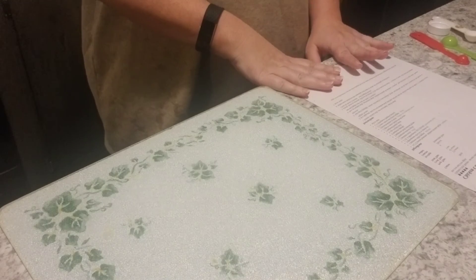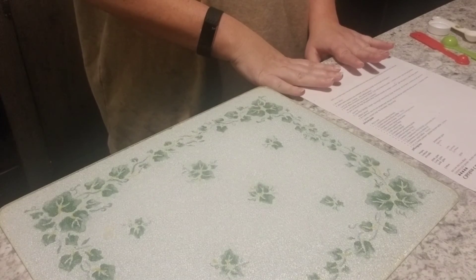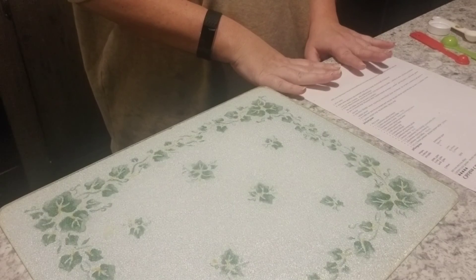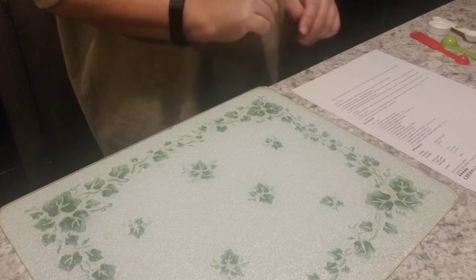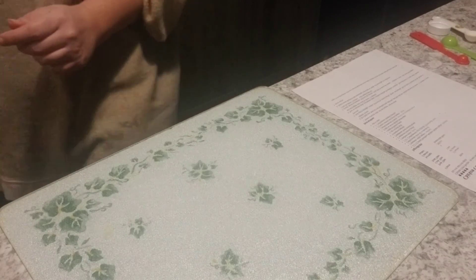This is it. Once everything is cooked, I will make sure to get a picture of it whenever it is in a bowl. Alright you guys, until this evening I hope y'all have a great Friday. Oh, it's getting close to Christmas — I'm excited, I can't wait. See you this evening.